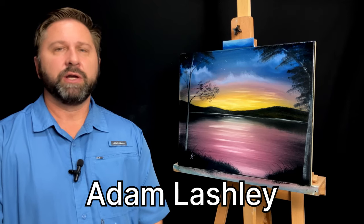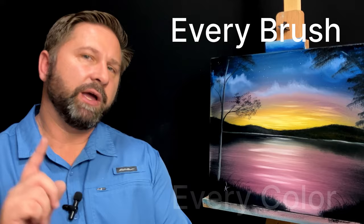Hello, Adam here, and today I'm very excited. Not only am I going to show you every brush, every color, and every technique that you'll need to do this painting yourself, I'm going to give it away for free. Completely and totally free, shipping and all.